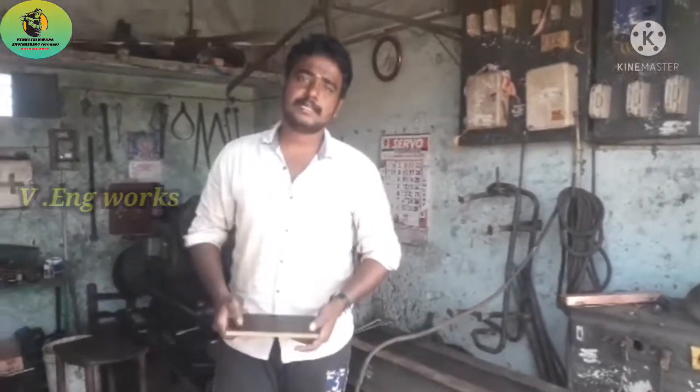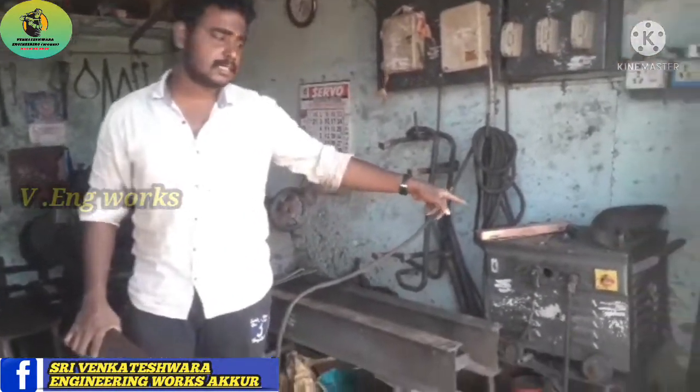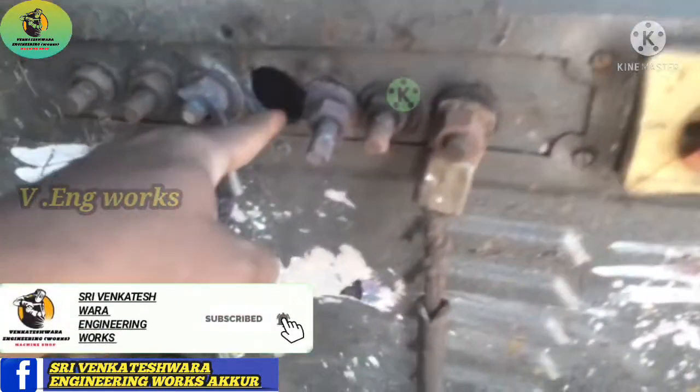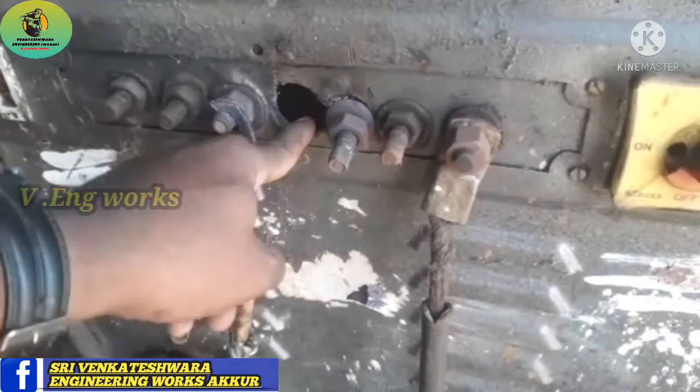Hello everyone, I am Vickneesh, welcome back to the video. Now try the soot button. If you see the ball, please do it. We are here with the allen gear.